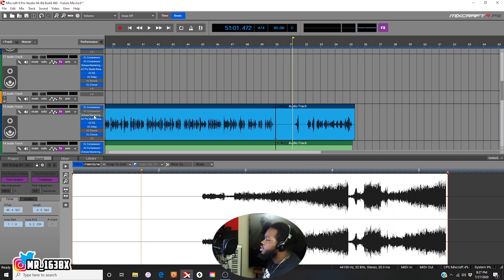All right, now if you wanted to add that reverb effect, let's see how to activate this one.